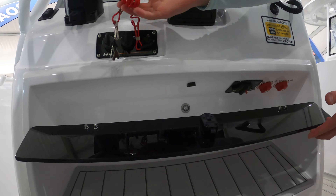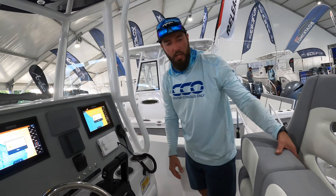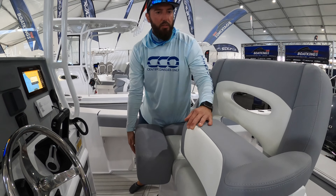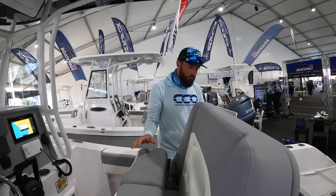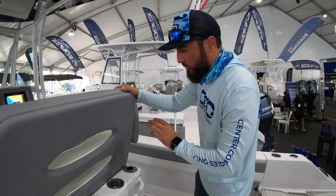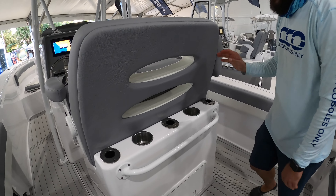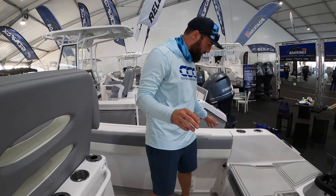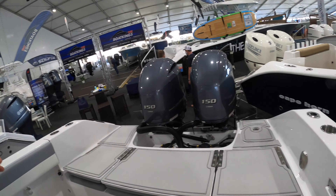That's a nice little feature. We've got a footrest there and a leaning post seat option here — very, very comfortable. As we move to the back of the leaning post, we've got rod holders, cup holders, and a little grab bar.